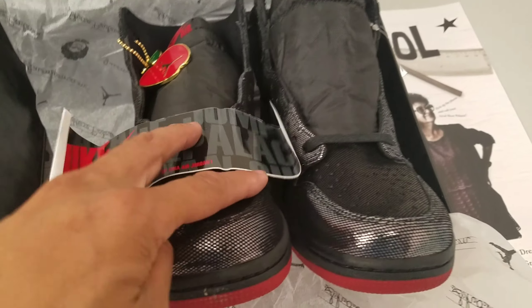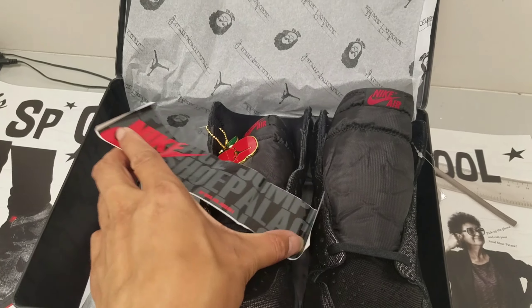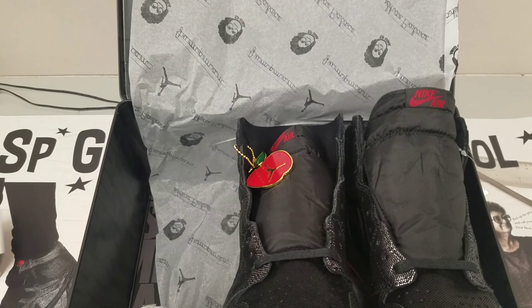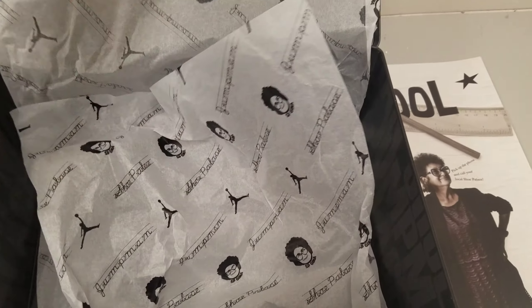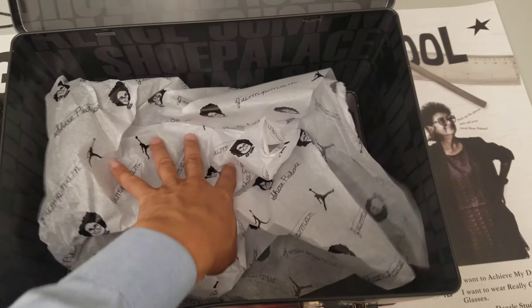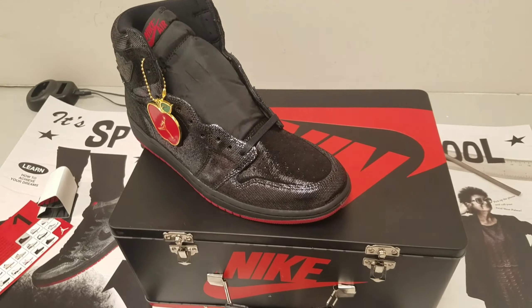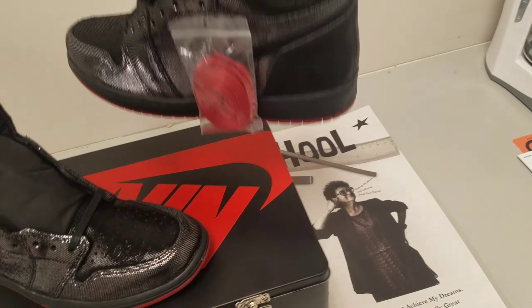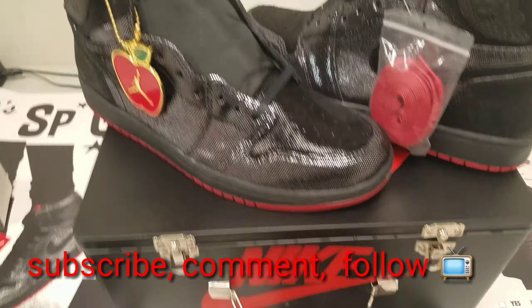Comes with some extra stickers — the Shoe Palace, Nike, and Gina collabo between the three. I think they did a really good job with the presentation of this shoe, especially with this lunchbox. Shoe Palace doing big things, apparently, in order for them to do something like this. I've never seen Foot Locker do anything like this. Overall, dope shoe. Must cop.